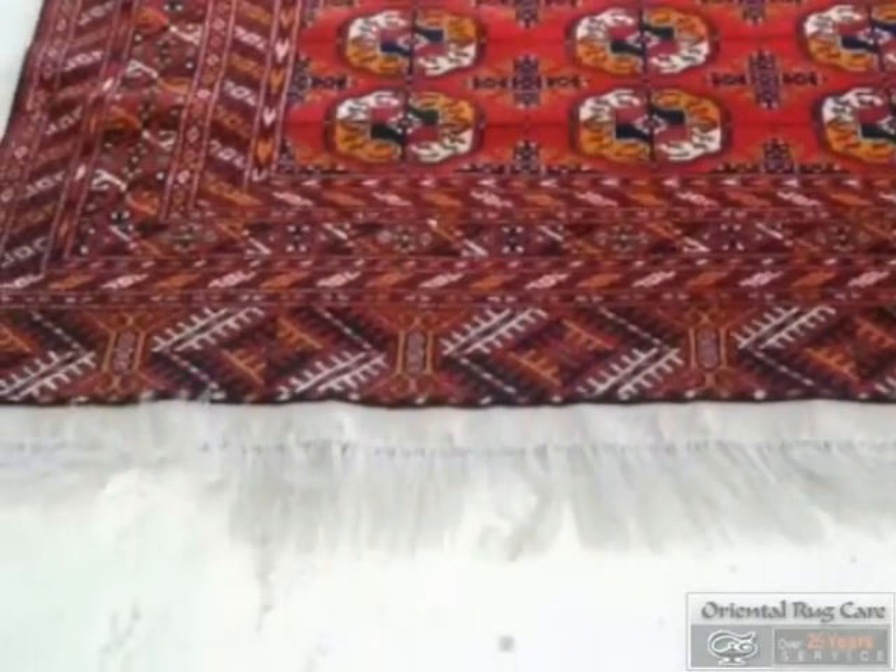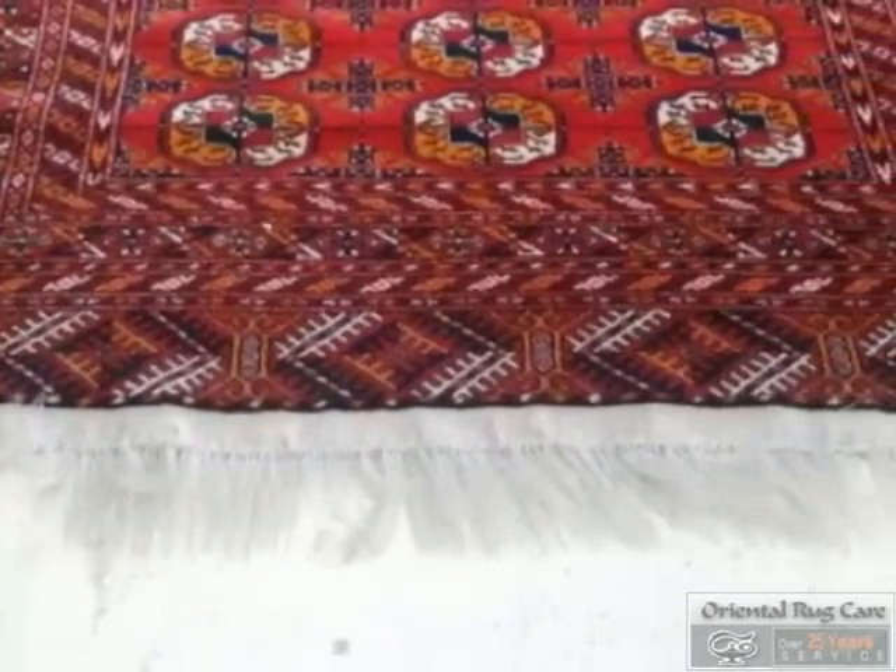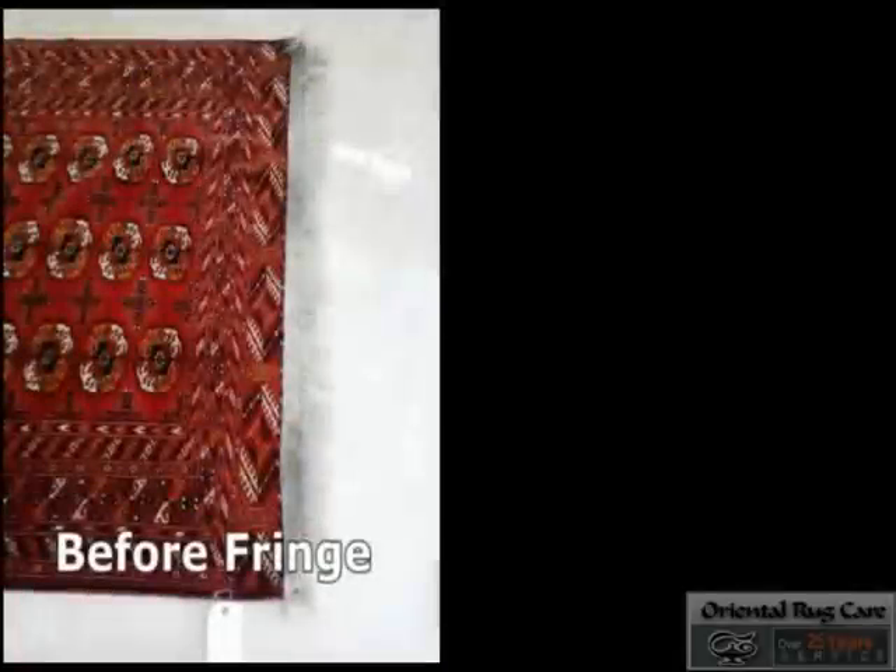Nice and bright. No runs. Red color and no white colors there. Great job guys.